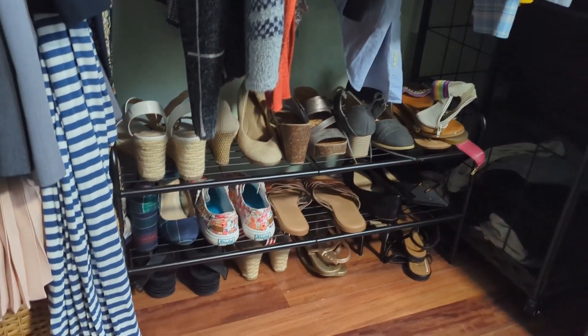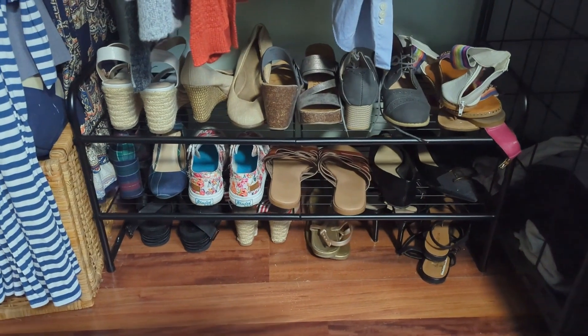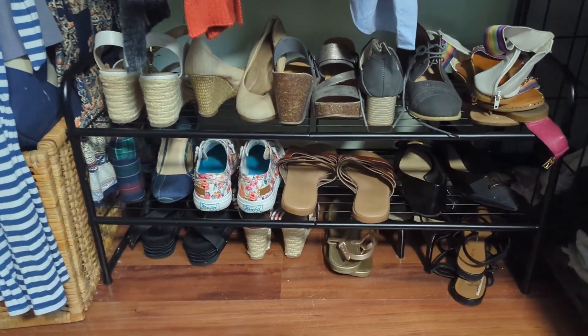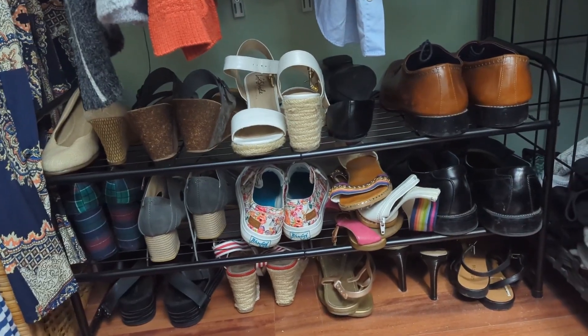Hi, it's Anna with WTI. I have needed a new shoe rack in my closet for months, and this one by Sufeu is wonderful. It is really high quality metal — so smooth and so durable.